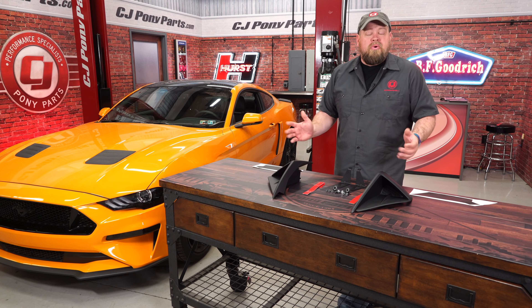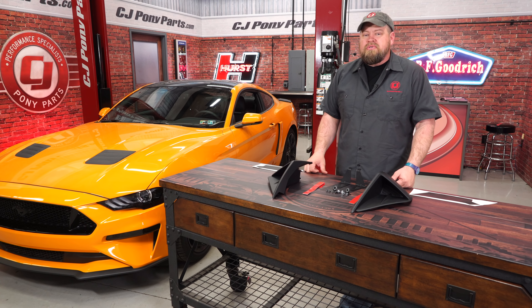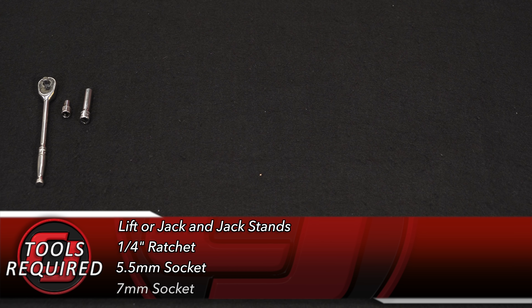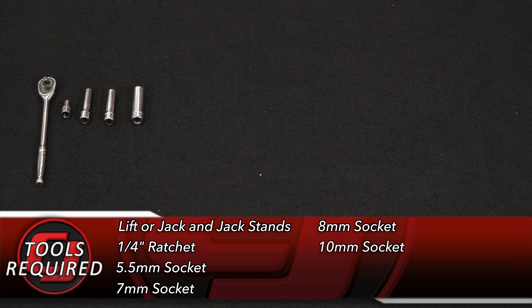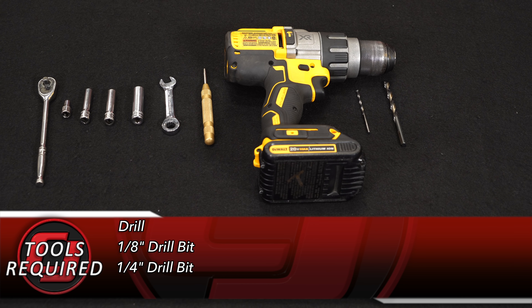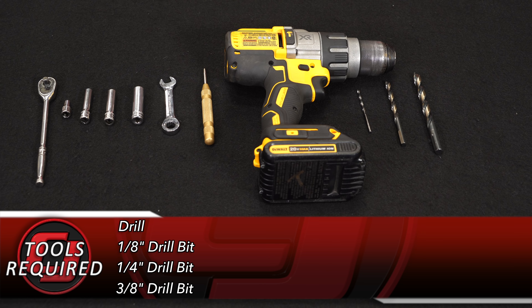These are made of TPO plastic and fit your 2018 GT or EcoBoost. For this installation you'll need a lift or a jack and jack stands, a quarter inch ratchet, 5.5mm socket, 7mm socket, 8mm socket, 10mm socket, 10mm wrench, center punch, drill, 1/8 inch trim tool, and safety glasses.